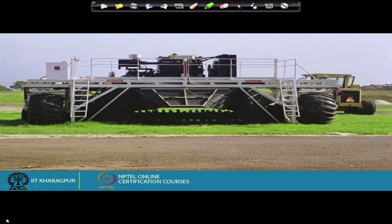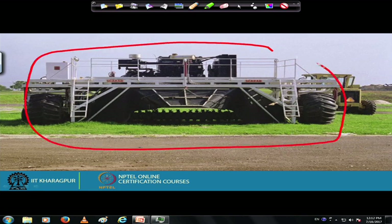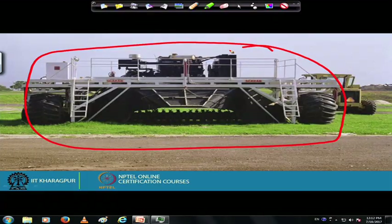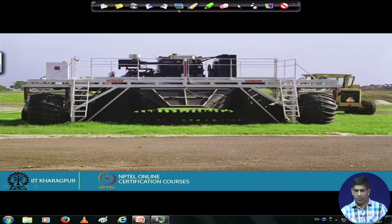In windrow composting, there is a turner that I have been trying to explain. This is how it looks — it will walk through the garbage pile and do the turning for us. It goes along and keeps on turning the garbage as part of the composting process.